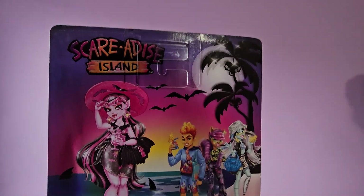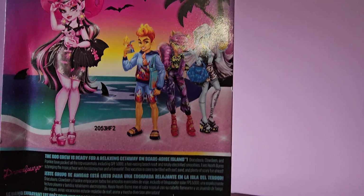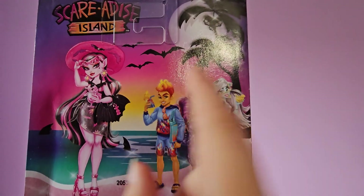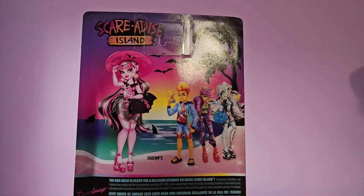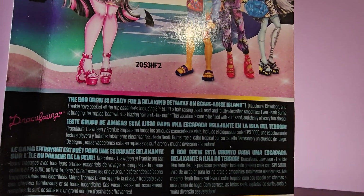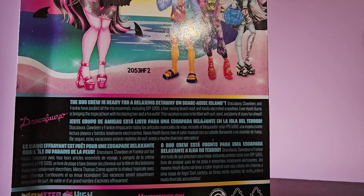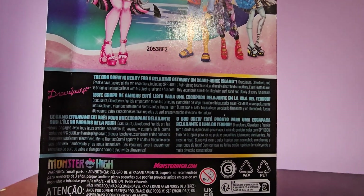On the back we've got Draculaura and then some art of Heath, Claudine, and Frankie because those are the other dolls in the line. I'm super excited to get the signature core Heath because even though it's for Scaradice Island it's his signature look. Over here it just says that the Boo Crew is ready for a relaxing getaway on Scaradice Island and it tells you a little bit about it in all these different languages.